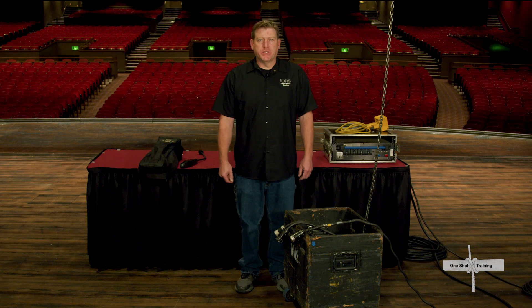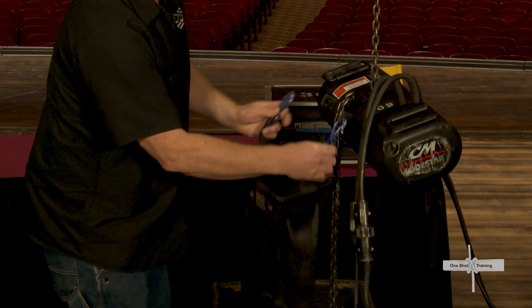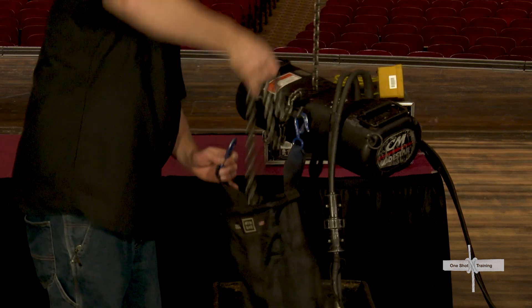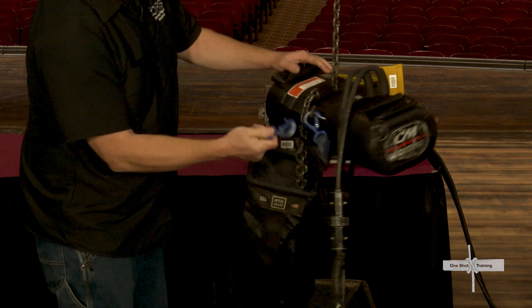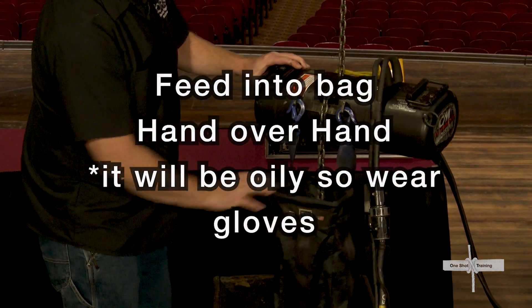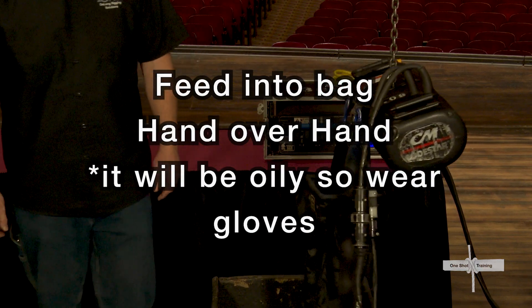Excess chain stores loosely in a bag which is hung with the point of the hook facing out on the side of the motor. You'll want to ensure the chain can feed in or out freely so you don't have a big bunch of chain unexpectedly fall. Feed it into the bag hand over hand, and know that it should be oily, so it is a good idea to wear gloves.